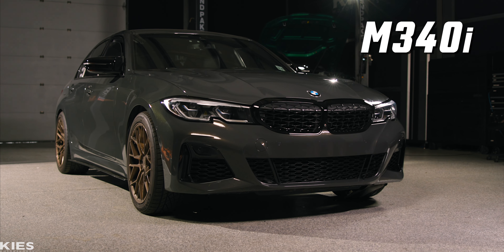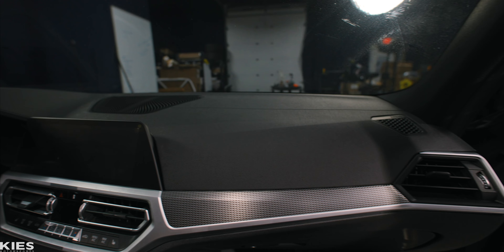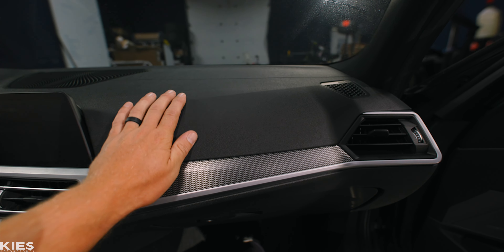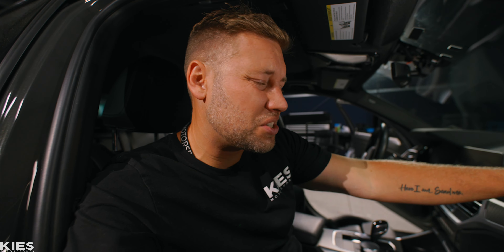This is Andrew's M340i and it's one of the best cars that BMW has ever produced. It even features the same engine and transmission as a Toyota Supra. And while that's great for performance, unfortunately they took some notes from Toyota on the interior, because it has a plastic dash and door cards. While it's a great car, it just feels kind of cheap.